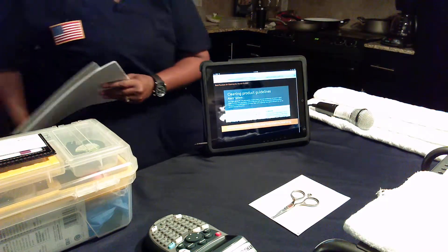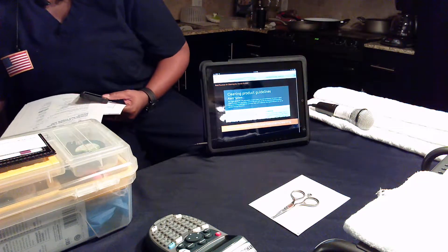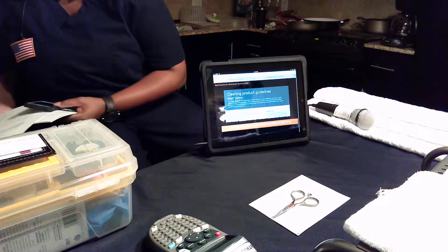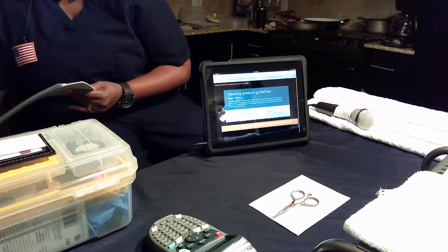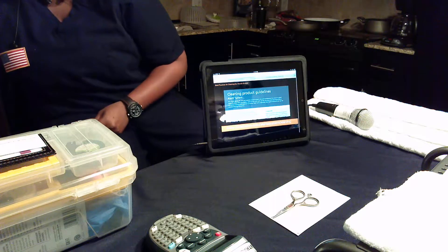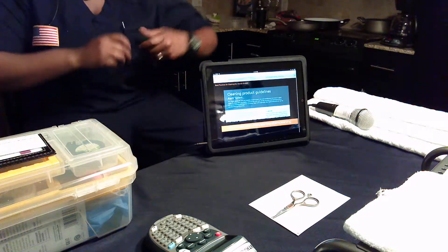It is important to note that not all cleaning products have been recommended for use. When possible, use a cleaning solution from the recommended list. You can find the list of recommended cleaners on CareFusion's website.